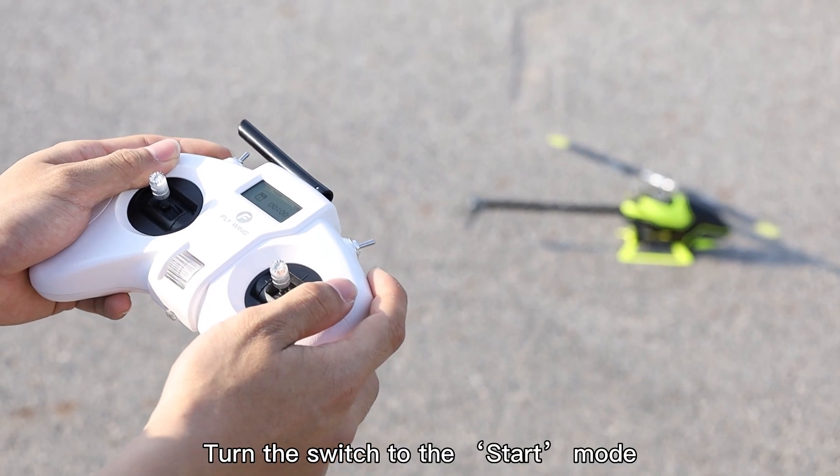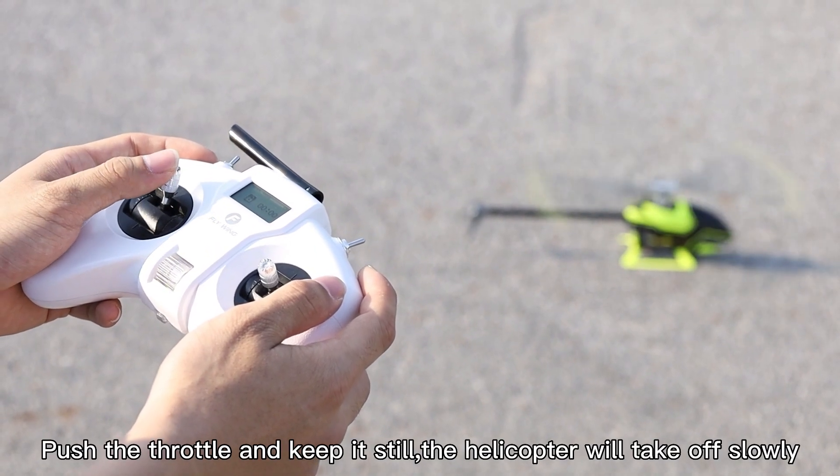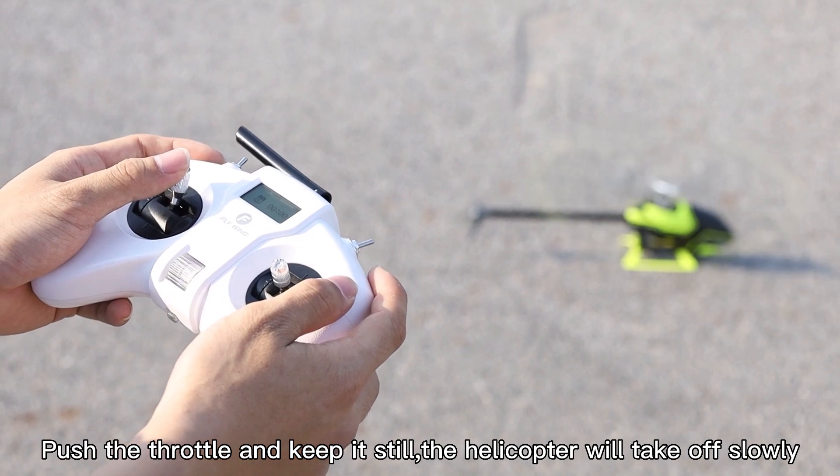Turn the switch to the start mode. Push the throttle and keep it still. The helicopter will take off slowly.